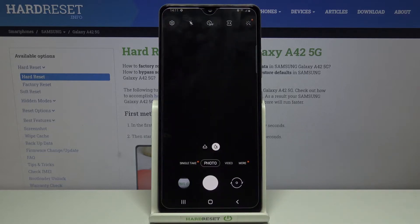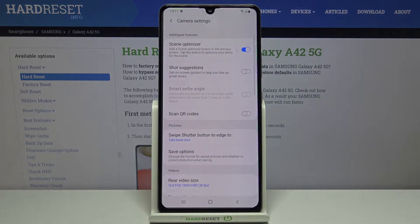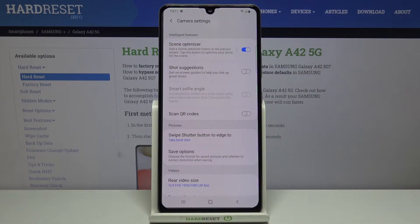First of all, let's enter the camera app and tap on the settings icon in the upper left corner. As you can see, in the very first section we've got the scan QR codes option, which is now turned off.